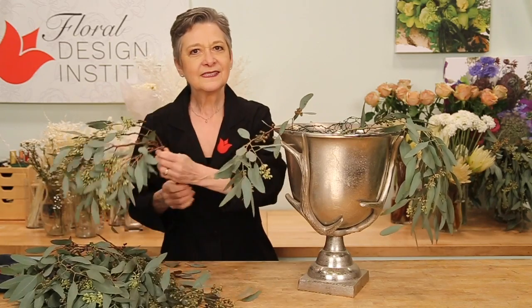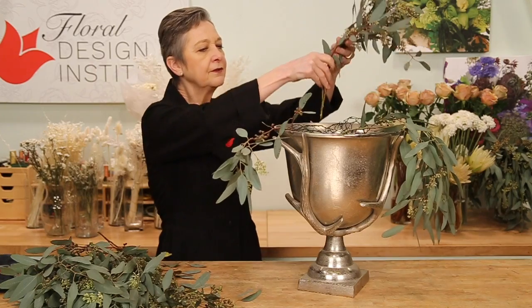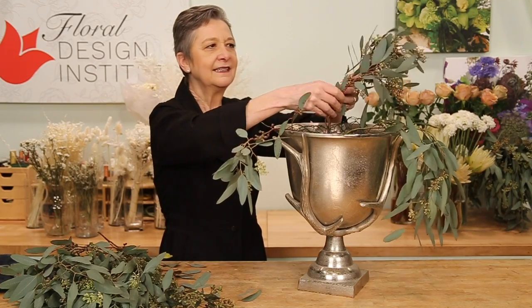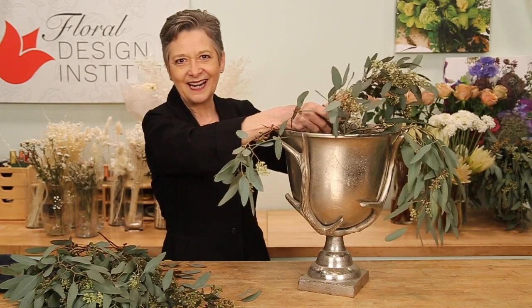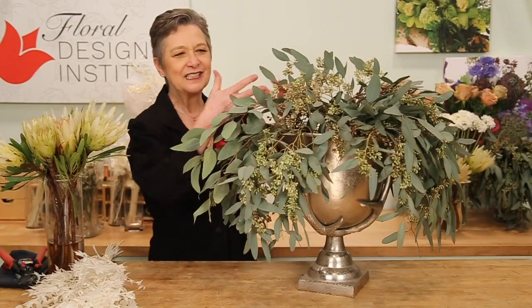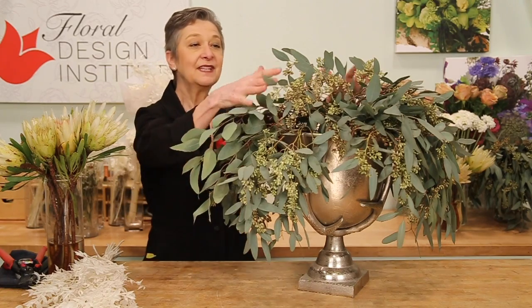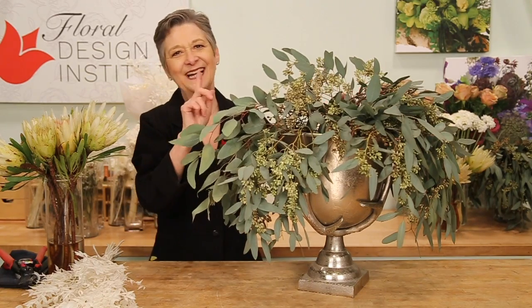Breaking the line of the container, and then in addition to the radius, you want to come up through the center, filling it in so that it gives you a full bouquet all the way around. You can see it's beautiful even with just the seeded eucalyptus — you might want to use that for another bouquet, but I can't stop there.